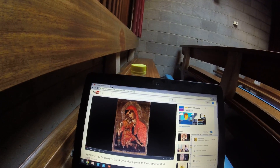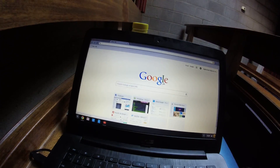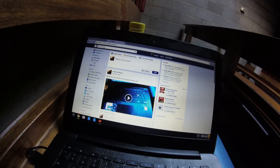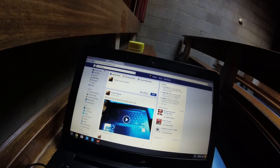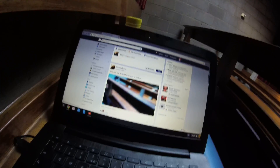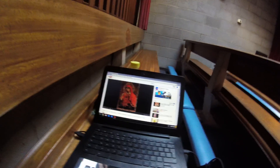And if I want to see my Facebook — see, there it is. So I'm going to start working now. Okay, God bless.